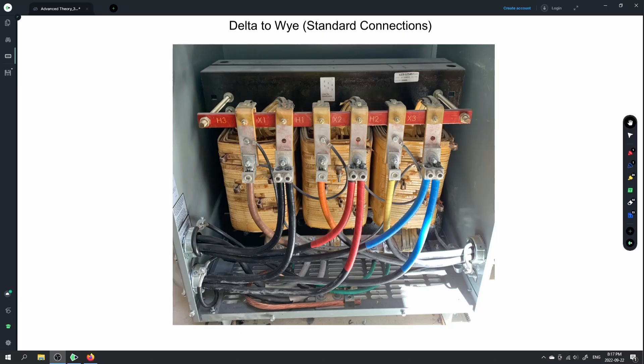So we're doing an open delta to open delta, delta to delta, delta to Y, Y to delta, and Y to Y. But out in the field, we're not taking three separate transformers and creating a three-phase bank — the three-phase transformer has already been created for us.